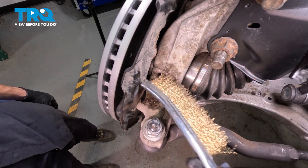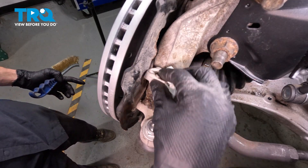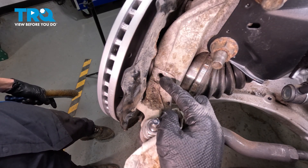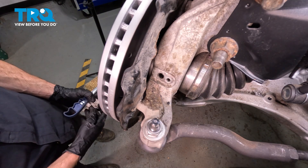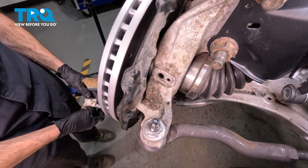We'll just use a wire brush. I am not going to use any parts cleaner inside of this port — inside the port leads directly to the wheel bearing and you do not want to cause any damage. Just make sure there's no debris in this area; if there is, you could use some compressed air if necessary.